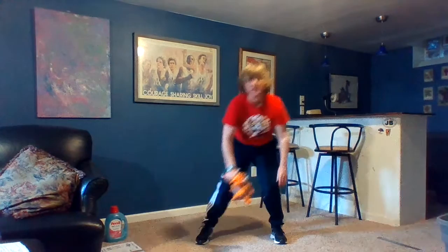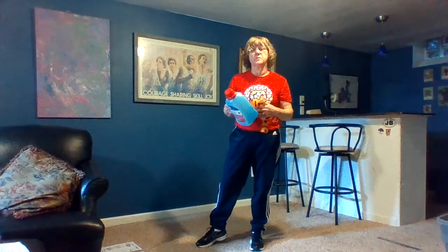Those are our kettlebell exercises. You can use a detergent bottle or milk bottle, and add water to get more weight as you get better at the exercises. Do them slowly, do them under control. Have fun.